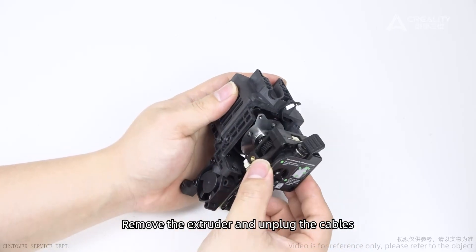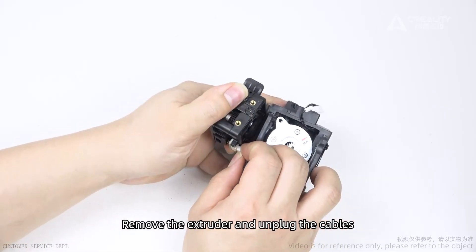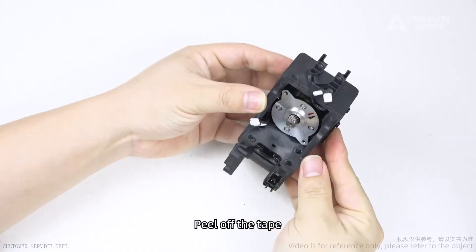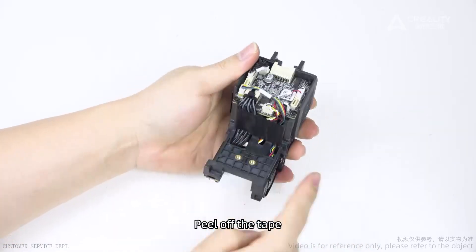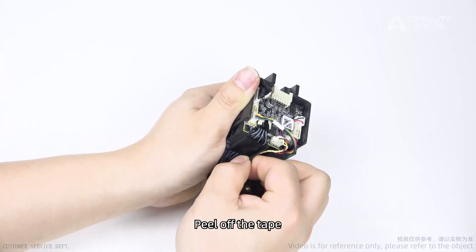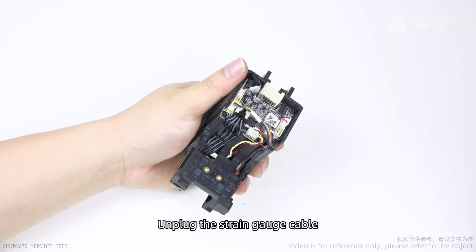Remove the extruder and unplug the cables. Peel off the tape. Unplug the strain gauge cable.